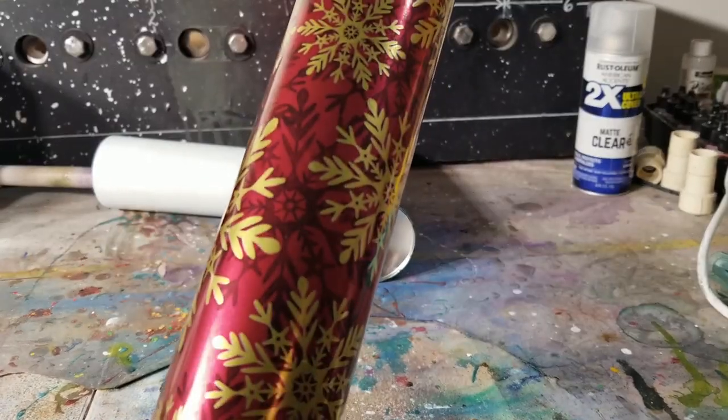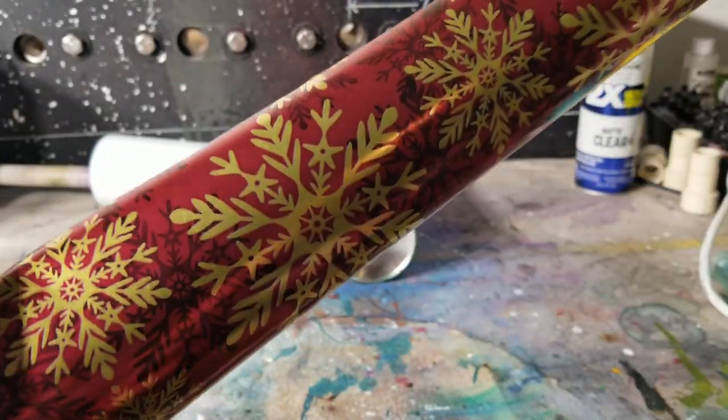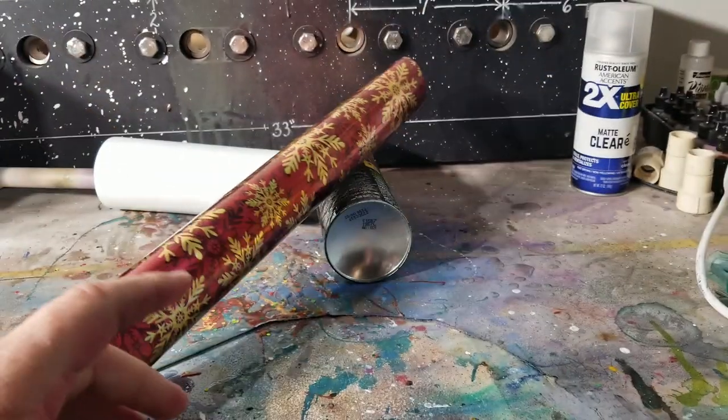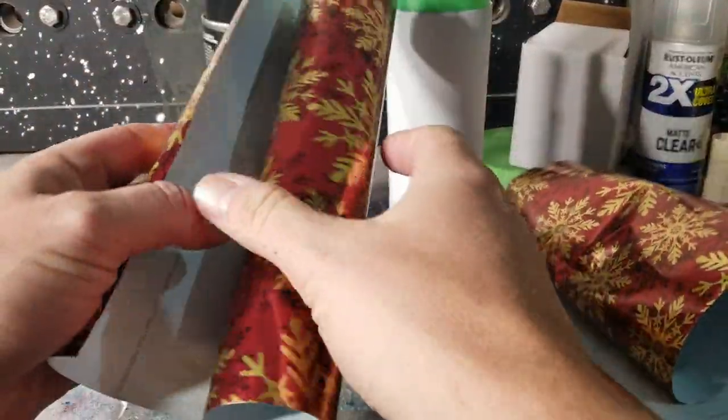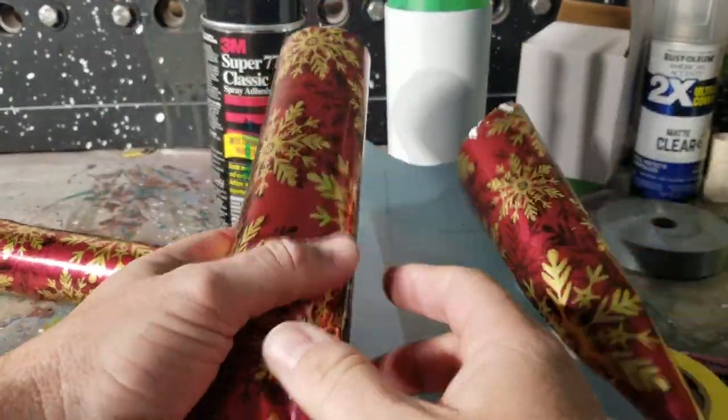We're gonna use wrapping paper — everybody has wrapping paper — and maybe everybody has a tumbler, so I'm gonna show you how. Let's go. To get started, grab some scrap wrapping paper from your presents.